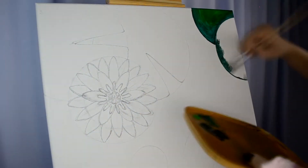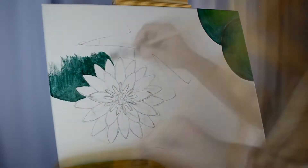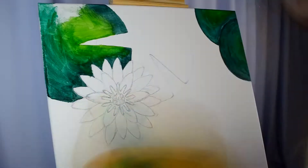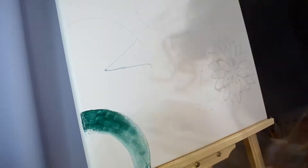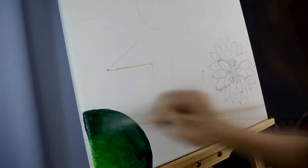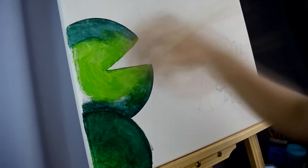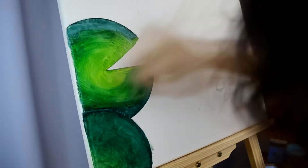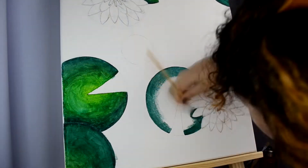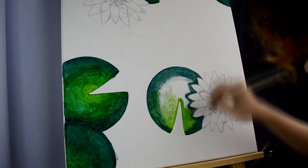Okay, voiceover time. As usual, I'm using gouache on a canvas board. I tried a new painting technique — I painted by blending the dark and light colors in the first stage. Normally, if you've watched my previous art videos, you'd know I color block everything first, laying on the base colors, and then when everything is semi-dry, that's when I blend the darks and lights.